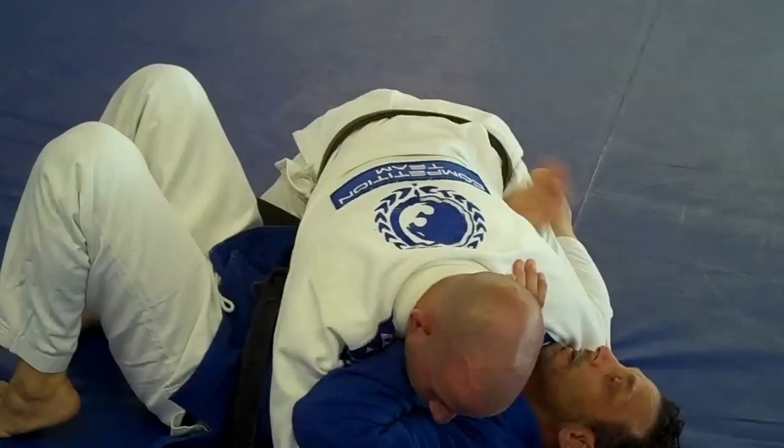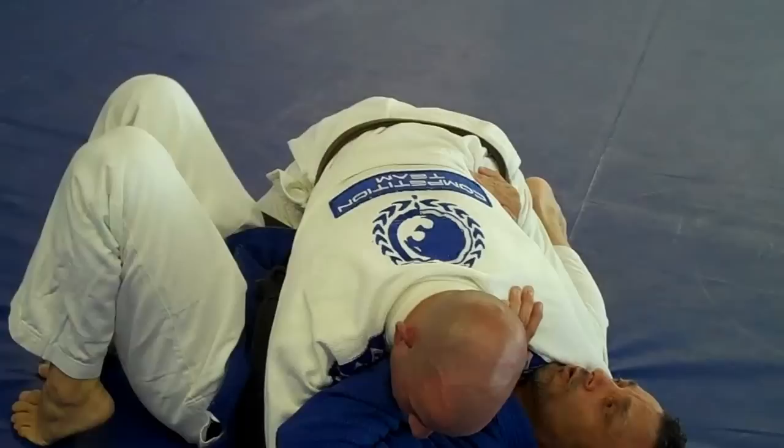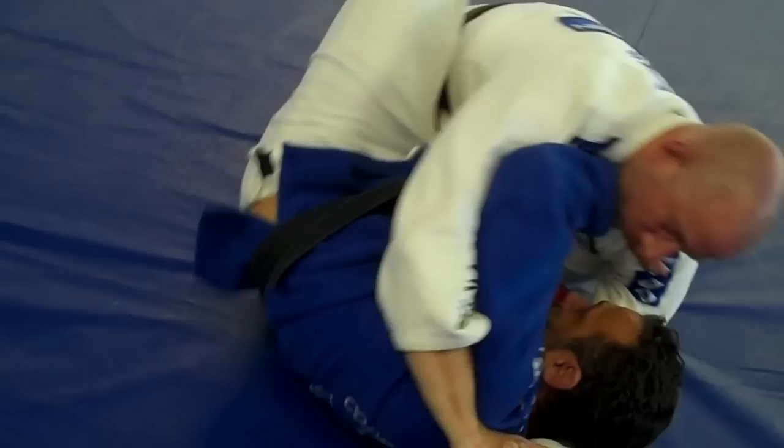Now, anytime you bridge, the closer your toes are to your butt, the better — the higher you're going to bridge. So I'm going to bridge on my right shoulder towards him. That's all I need is that little space. Then I take the lower leg — the leg that's closest to Chez — and I bring it in, and I'm out.